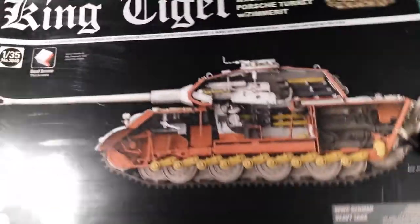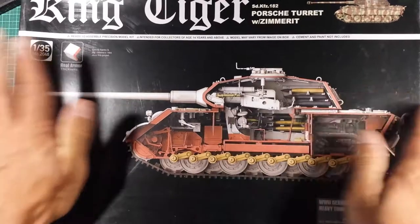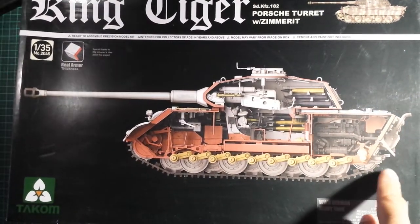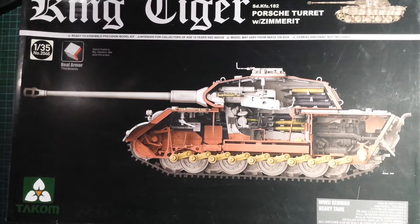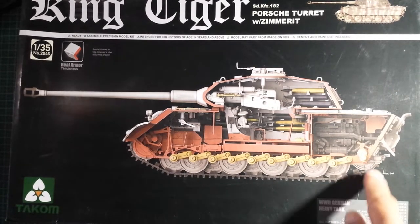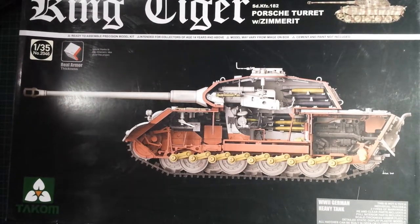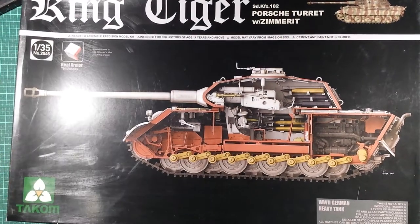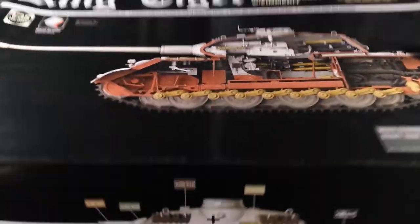Just very nice artwork by Takom — or Tacom, depends on how you say it. Just for this video I'm going to say Tacom. It shows you the interior, that it is a full interior version. I'm a sucker for full interior models for some reason — I don't know why, I hate building. Yeah, work that out.